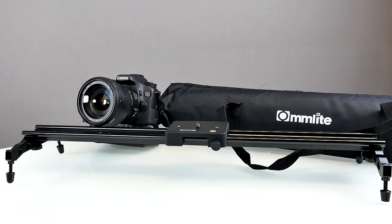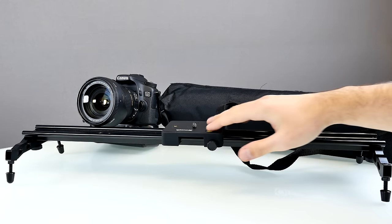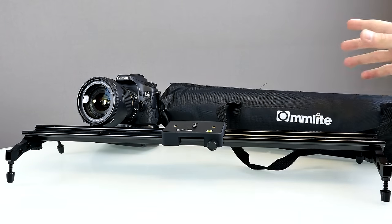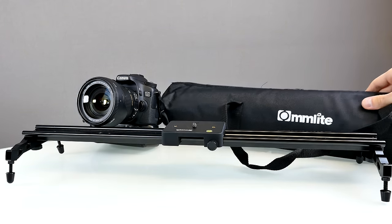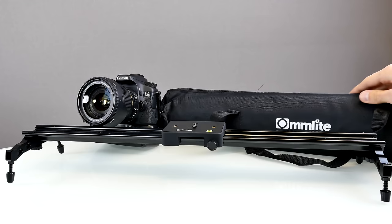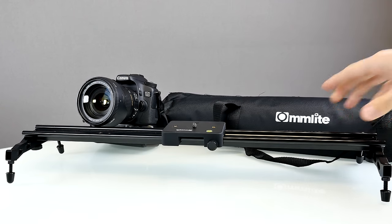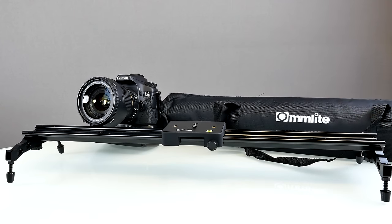Here's the Comlite video slider. It came from China and took around two weeks to arrive. It came in a pretty basic package and was taken apart into four pieces: we have the rail, the sliding pad, and the two feet or stands. It also comes with a portable nylon case — not the best quality but it does the job — an L-shaped hexagon wrench, screw adapters, and a screw set to put everything together.